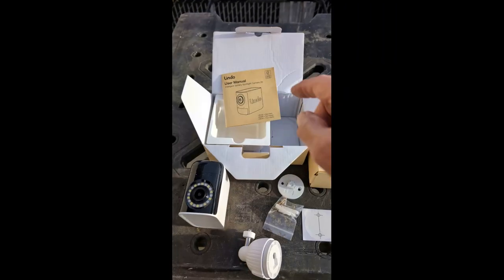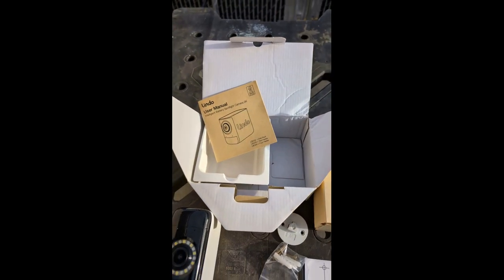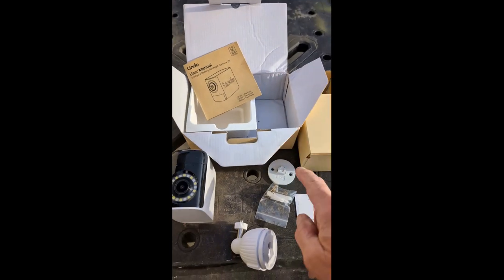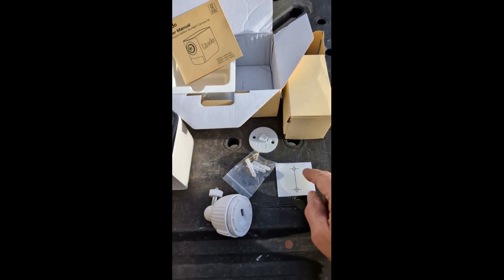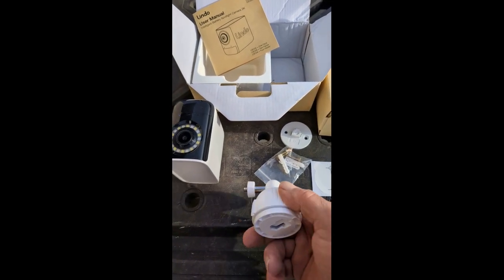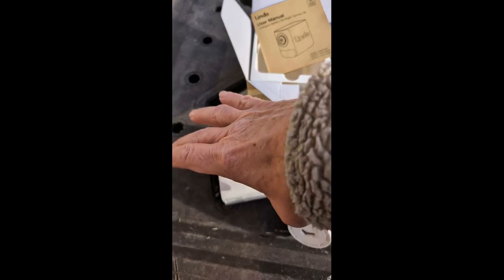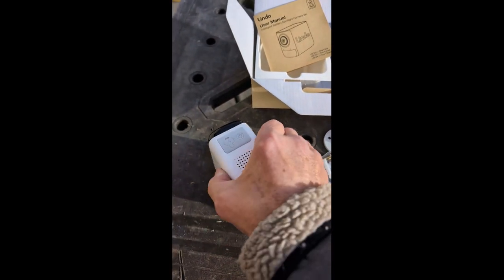Today we're looking at the 2K camera — it's got a spotlight in it. You can put it in your yard, your alley, or the front of your house, wherever you want. It comes with instructions and all the apparatus to mount it: a wall mount and some screws. This camera is about 4x4 inches, roughly 4 by 2.5, and man, it's heavy.